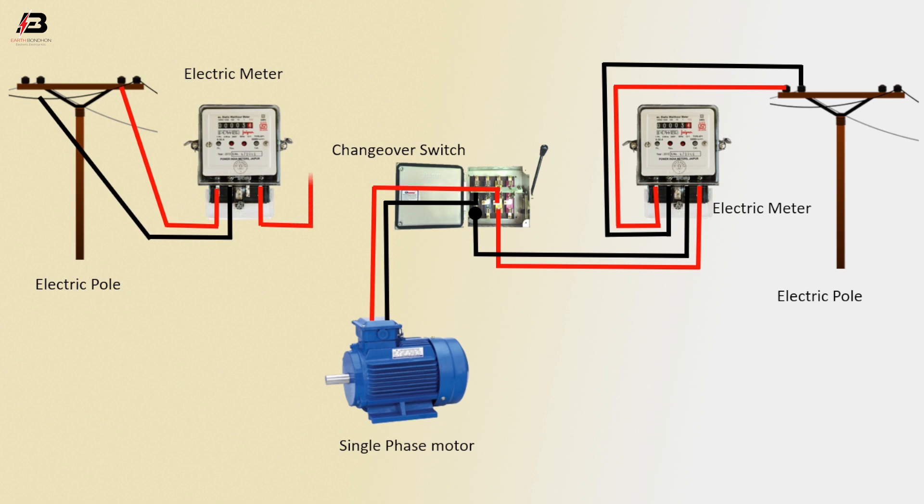Output phase connection from electric meter to connect changeover switch. Output neutral connection from electric meter to connect changeover switch. Now the circuit is ready for you.